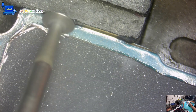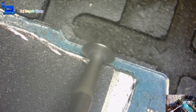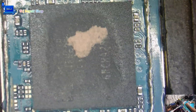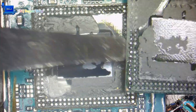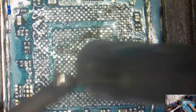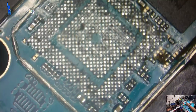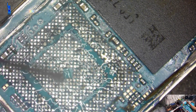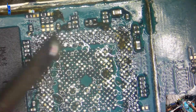It is important to note that this procedure should only be attempted by trained professionals who have experience and knowledge on how to use precision cutting tools properly. Without proper training and understanding, there is a high risk of damaging the delicate chips and components. It is always best to leave this task to professionals who have the necessary skills and equipment to perform such procedures safely and accurately. The SCJ Repair Shop assumes no responsibility or liability for any errors or omissions in this video.